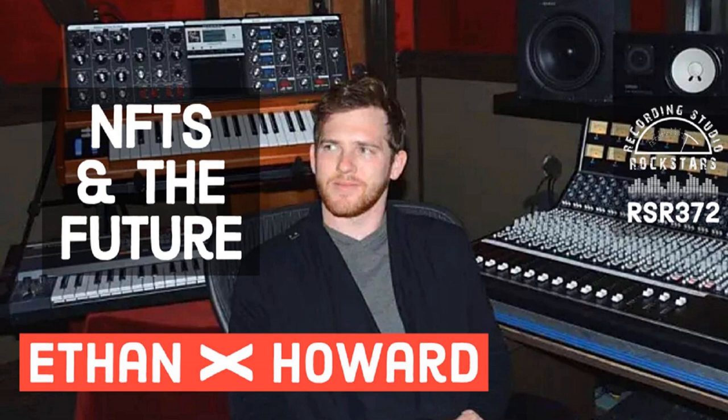So you just finished an awesome mix and sent it off to the band, but the singer texts you with lyric changes, the drummer emails you wanting a different fill, and the bass player DMs you about a wrong note in the chorus. But which mix version were they talking about anyway? Don't you wish there was an easier way?